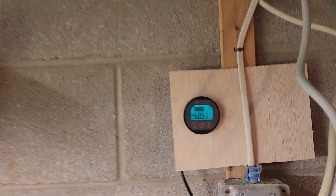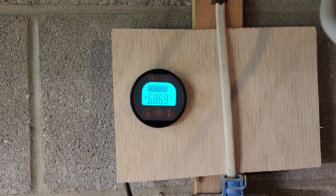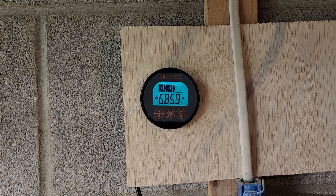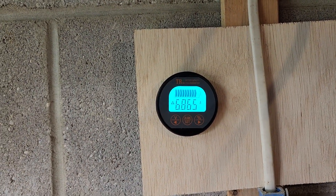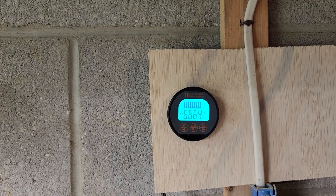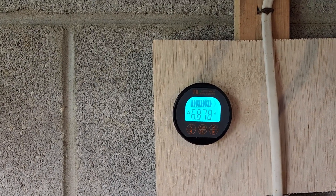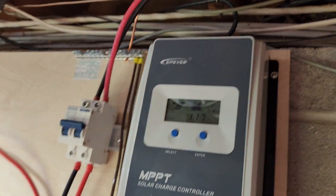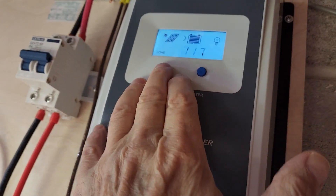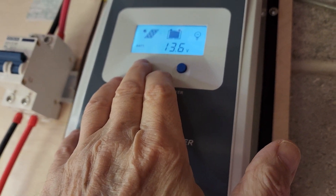The first question is: do you really need one of these things? The answer is yes if you want to know what your battery capacity is and how many amps are still left in it. If you don't care about that, then no.